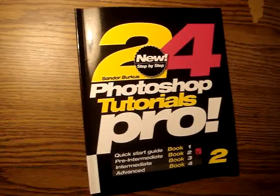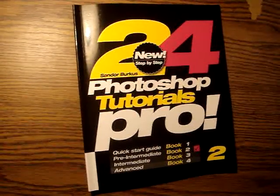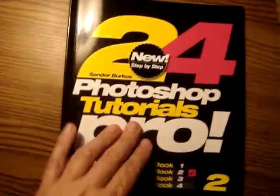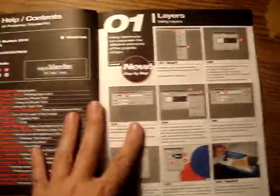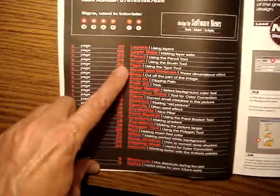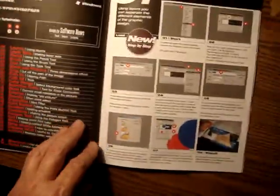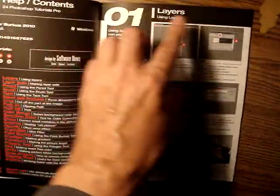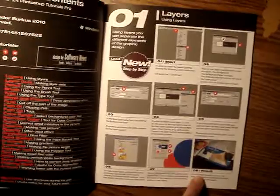This is the cover of the book '24 Photoshop Tutorials Pro.' Let's see the contents — 24 tutorials, and on each page there is one tutorial starting with the start and ending with the result.